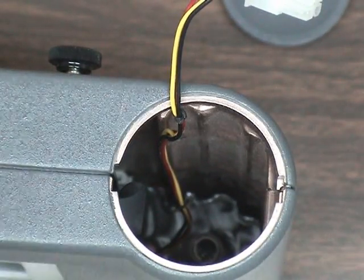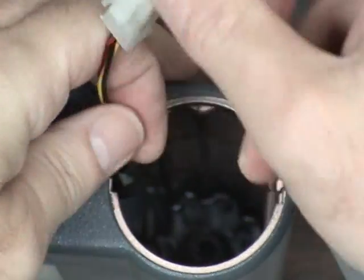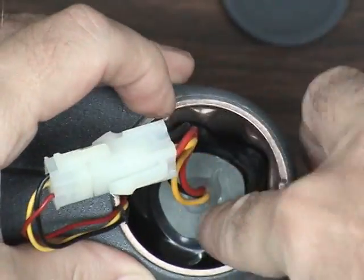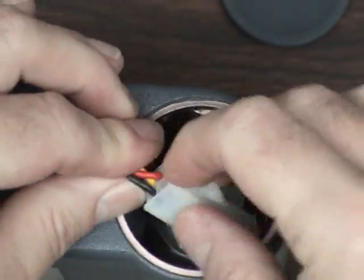To insert the battery, match up and connect the wire by gently pushing the connector together. Insert the battery and push it down until it clicks into place. Stuff the wire inside and screw the battery cover into place.